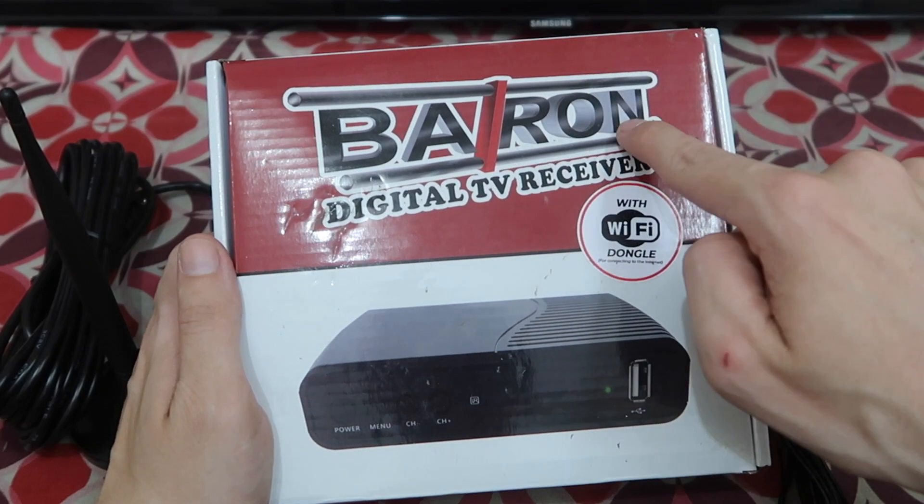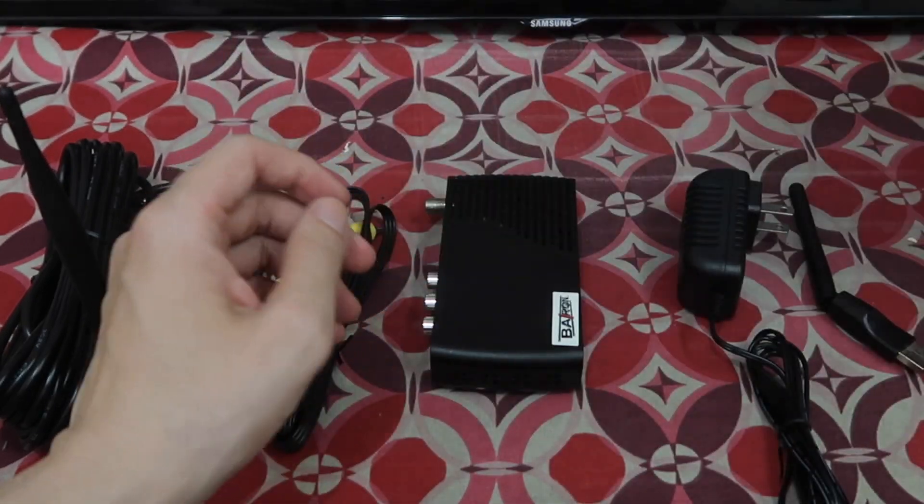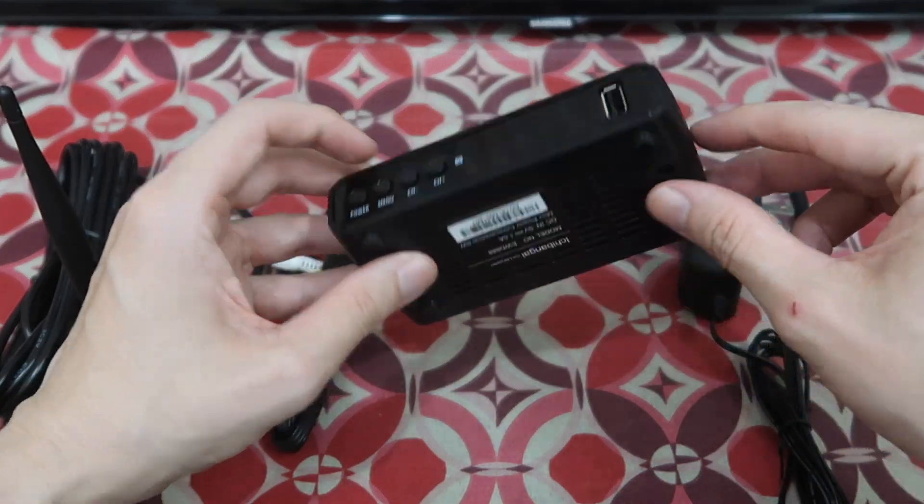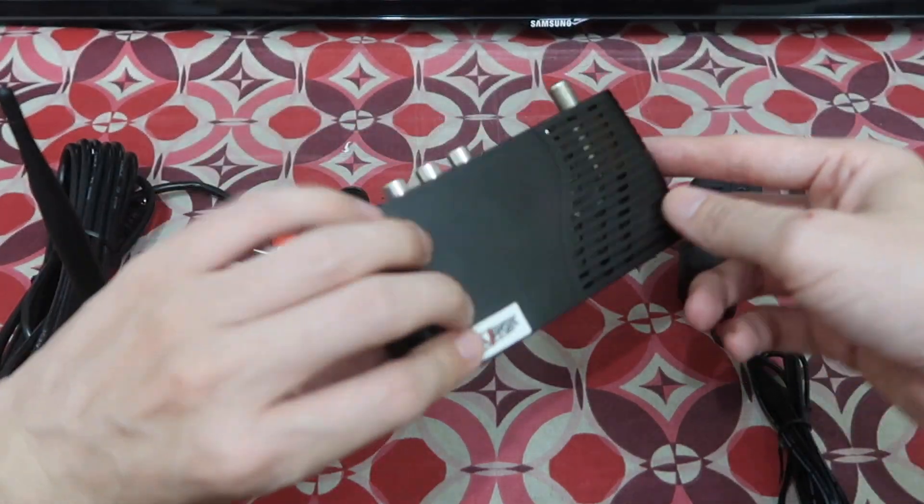Good morning everyone. Today we're going to take a look at the Barron Digital TV Receiver, very similar to the TV Plus, the Afforda Box, and the various other DTV receivers out there.